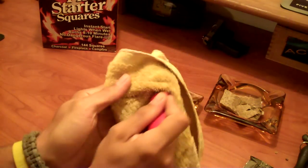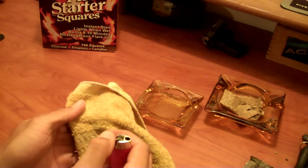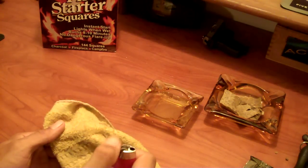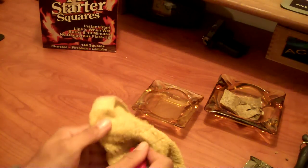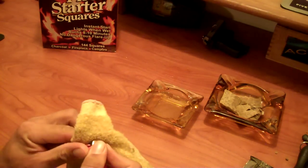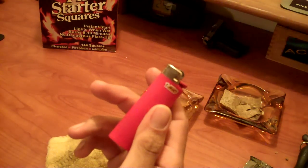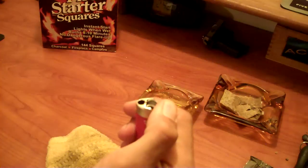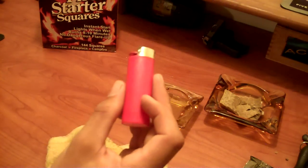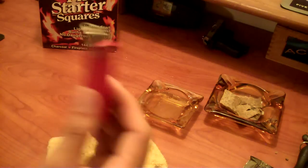Just like that. Blow it out some more, and run it across there. See, it's sparking again — it's almost there. Look at that. Whoever said a Bic doesn't work after it gets wet — that's ridiculous. See? Good as new. That took about two minutes. And my lighter works again. Don't let anybody tell you these things aren't good for starting a fire. This is the easiest way to start a fire. Period.